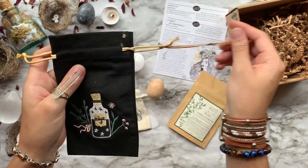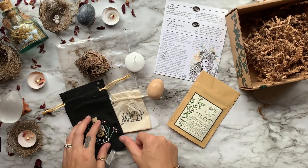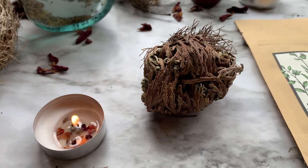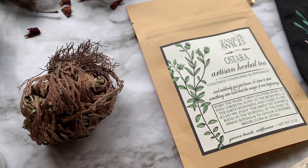Last but not least, we have this tarot bag that features a little magic potion bottle on the front of it. You can also use it to store your crystals, your pendulum, or your favorite oracle deck — it doesn't matter.